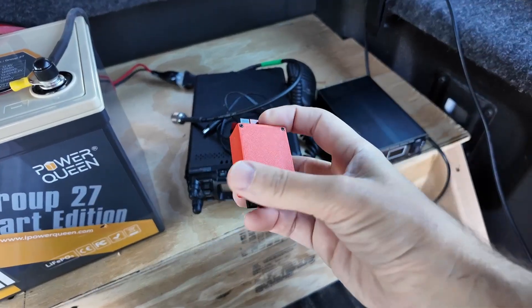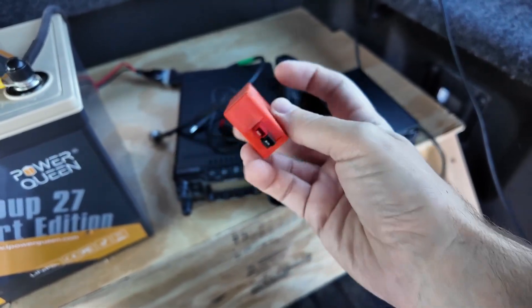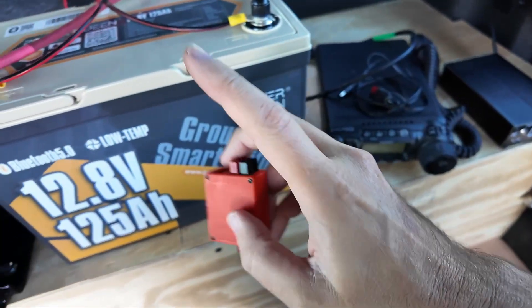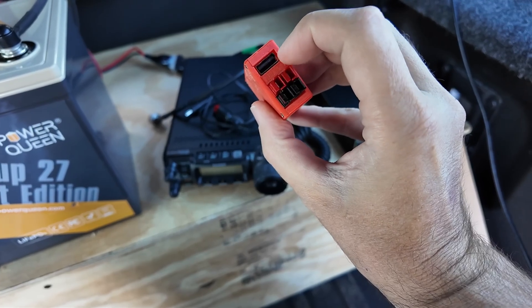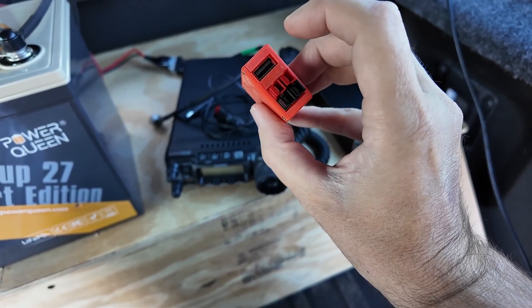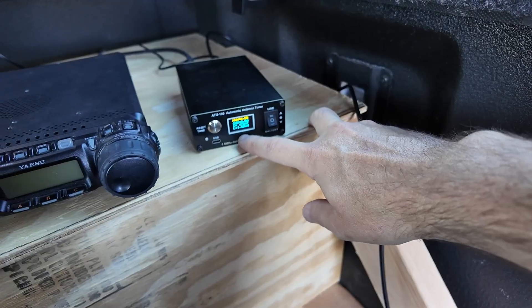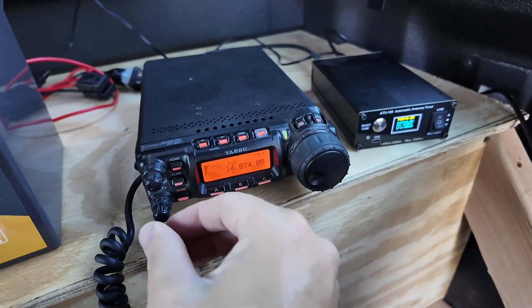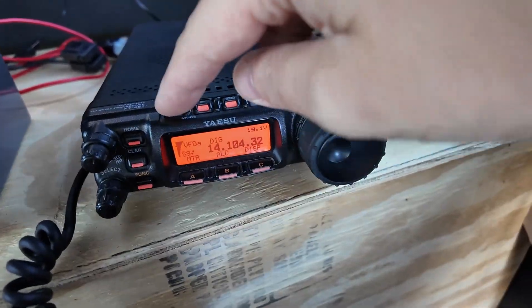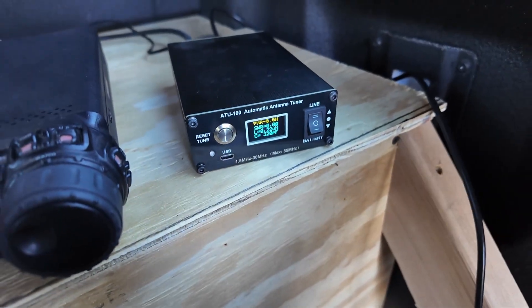Got the coax jumper I needed, and then I got a power pole distribution block — my buddy Thump made this a while back and I've got a video on how to build it. It's one power pole input from the Power Queen battery and then two outputs — one to the radio, one to the tuner — plus a USB charger so I can charge my phone or power a Raspberry Pi. Let's turn on the tuner — that's the ATU-100 from N7DDC — and let's turn on the radio. That's an FT8 frequency. Let's change modes. Nine to one, run the tuner. 56 watts — that's what I've got it set to.